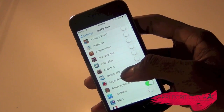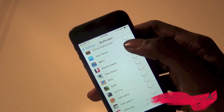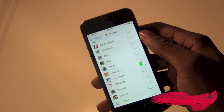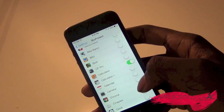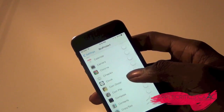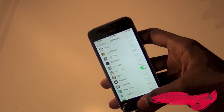And then you can choose your apps to lock. So say for example, I'll lock the App Store, and the Calculator, because I don't want anybody getting into my Calculator of course, and let's say Cydia as well, so nobody installs more jailbreak tweaks.